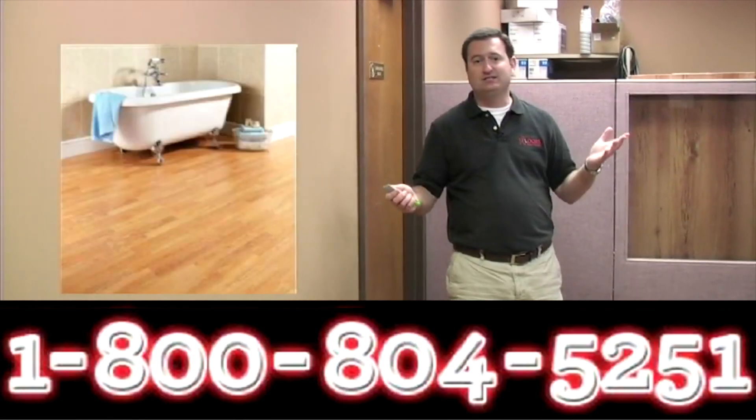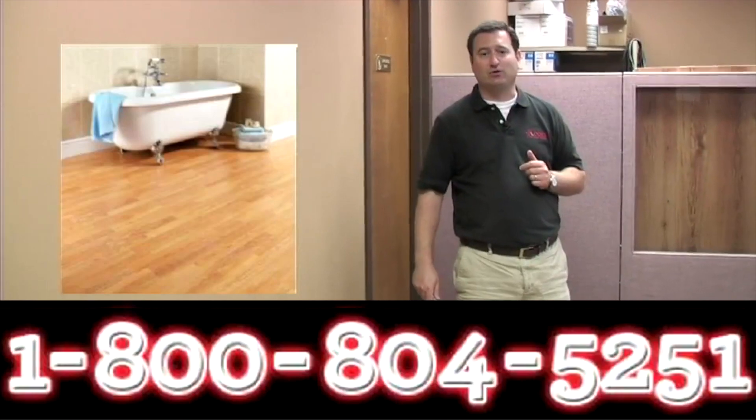Completely waterproof. Easy to do yourself. Please call us — ask us any questions.